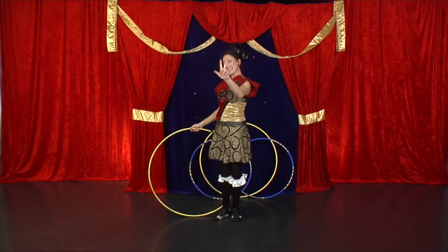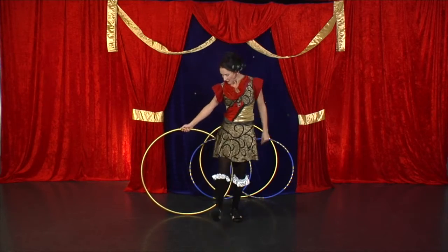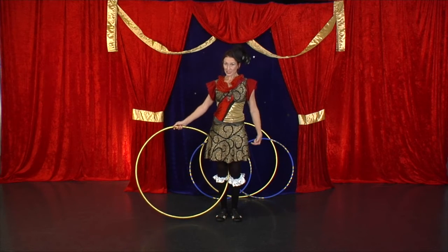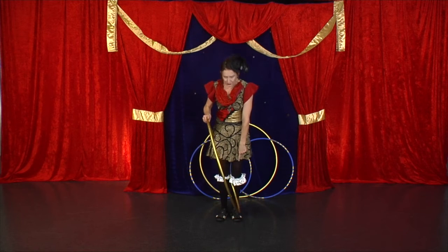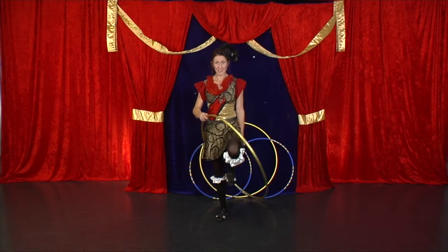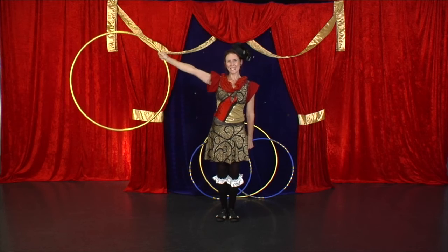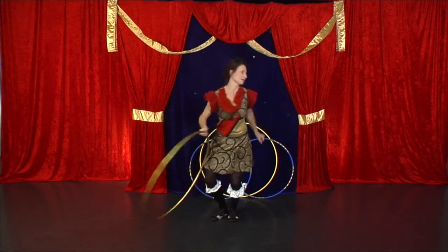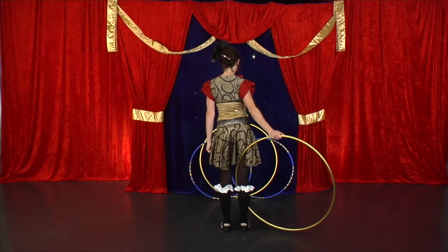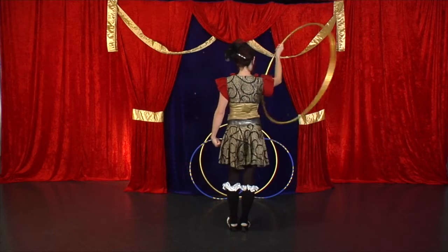Hula hoop trick number three. This time, you want your hula hoop behind you. You're going to step one foot back into it. Now bring it towards your belly button. It's probably hit your other leg, so pick up this leg, step into the hula hoop and keep twisting to the side. Let me show you that from the back. Hula hoop behind, stepping back. I bring the hoop towards my belly button. I pick up the other foot and keep going.